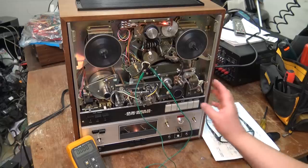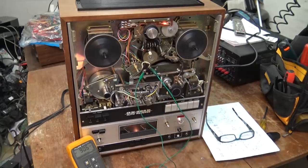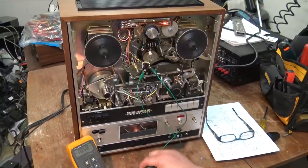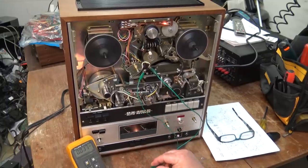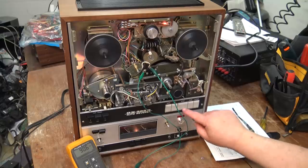You'll notice the meter — when it first starts it's reading negative just because I've got my probes reversed. If I reverse this, I'll read positive 90 volts. Because we're measuring DC, it doesn't matter.